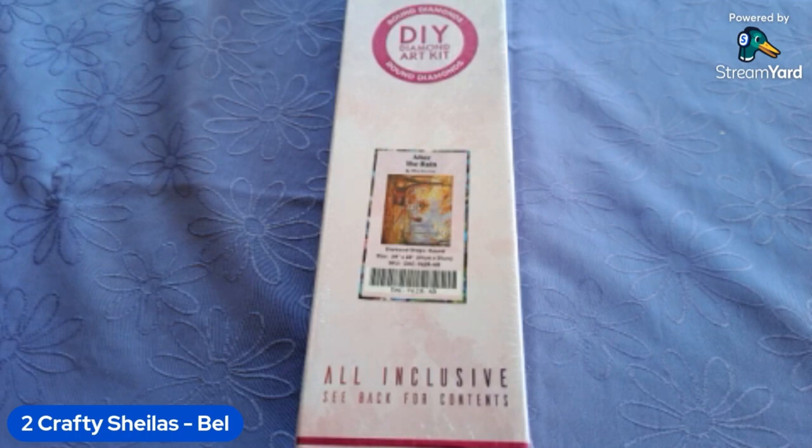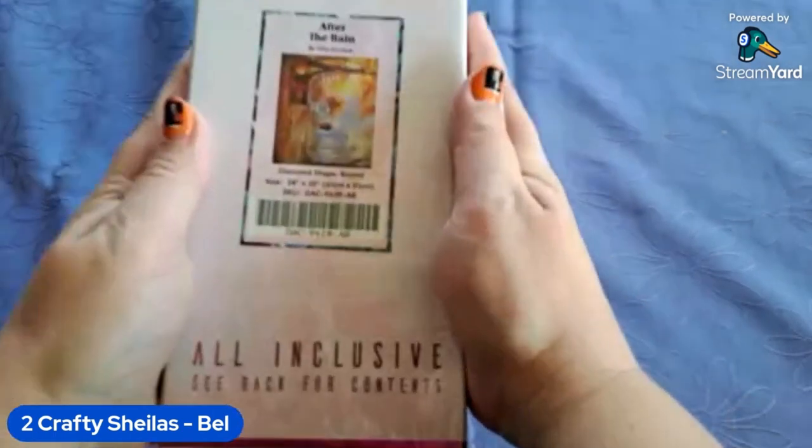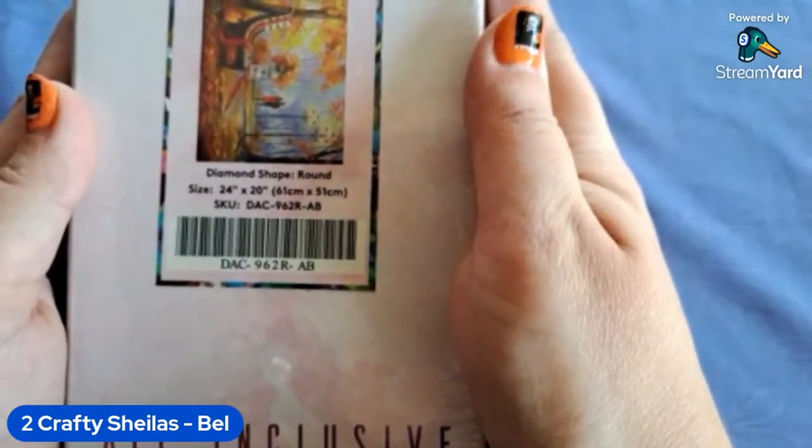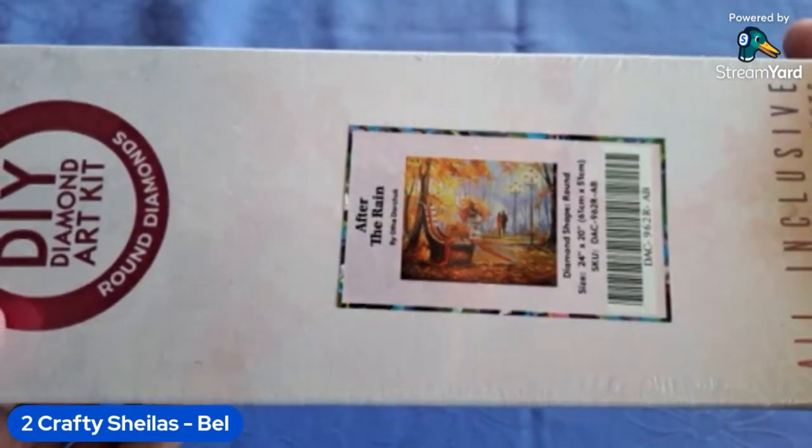Hi everyone, we're Two Crafty Sheilas. I'm Bell, I've got Loz on the line with me — she's still feeling a little bit under the weather, so I'm going to do most of the talking. Another unboxing for Diamond Art Club today. I recently got this one on a D-stash, and knowing that the US is still doing their Halloween autumn/fall thing, I really wanted to do this kit. It's called 'After the Rain' by Olha Darchuk. It's just a really pretty little kit.